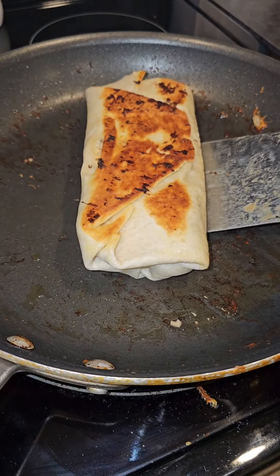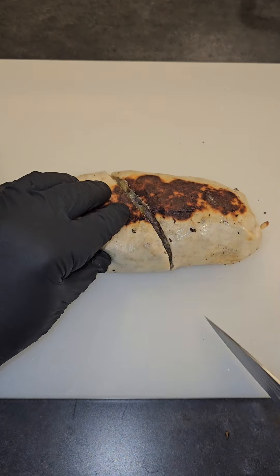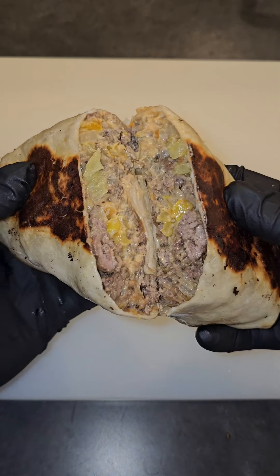Flip it over. Now let's check out the final product — we're going to slice it open and voila, chopped cheese burrito.